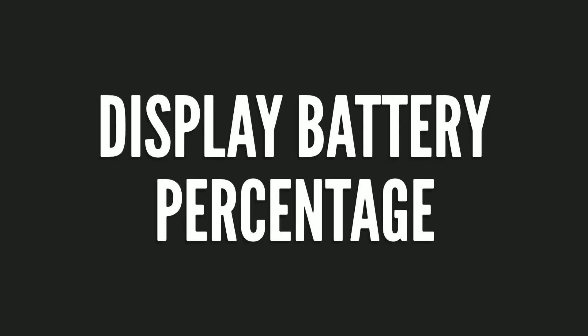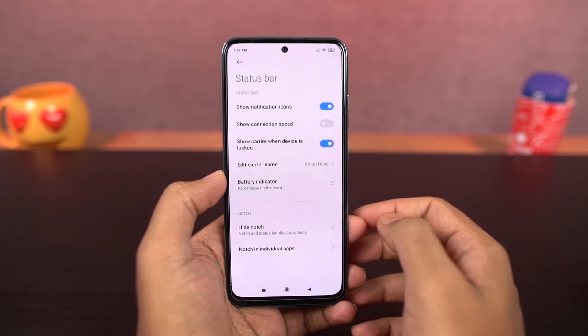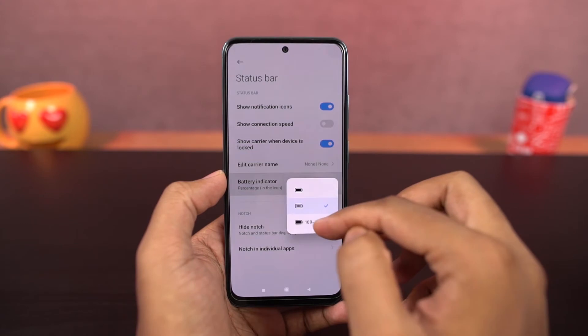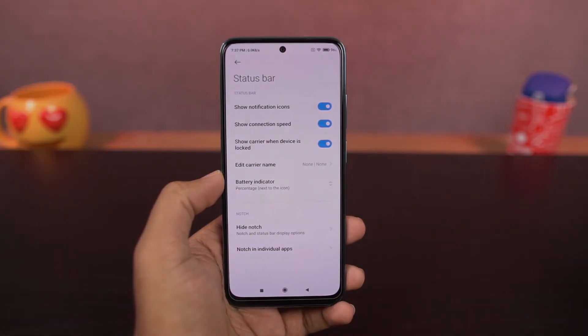Next, we can display battery percentage and network usage. In settings, it will give you a few options: only icon without percentage, percentage inside icon, or percentage outside icon. You can choose any one based on your preference. If you enable the 'show connection speed' toggle, it will show the real-time network usage on the status bar.